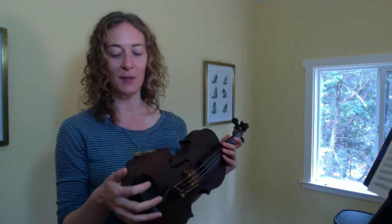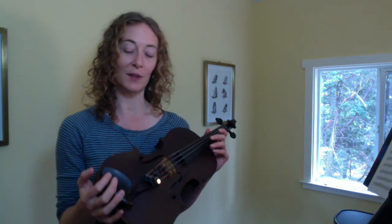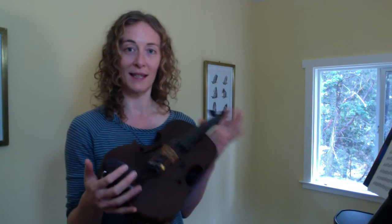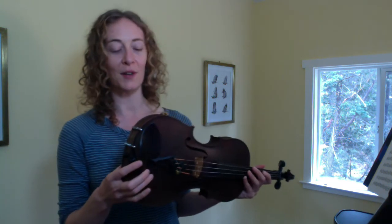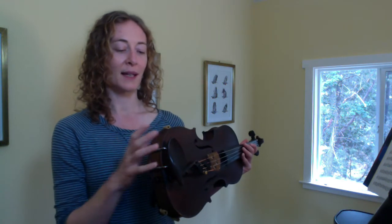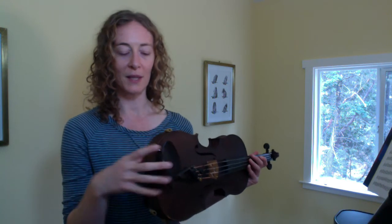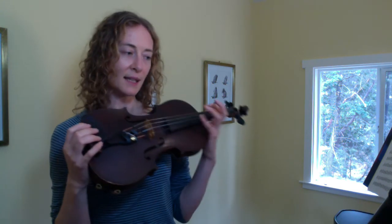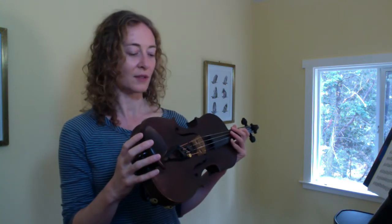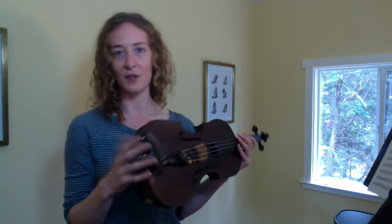Besides the bow hold, one of the first things we're going to be doing when we start to play the violin is figure out a comfortable violin hold. They figured out that they wanted to put an instrument like this up on the shoulder many hundreds of years ago, before chin rests and shoulder rests existed. But over the years, people have been trying to create something more ergonomic and comfortable, and as technique has gotten more advanced, some of these things have been developed to create more stability.